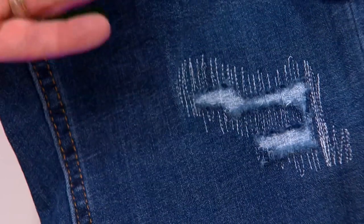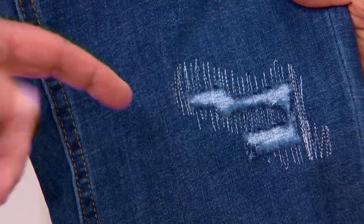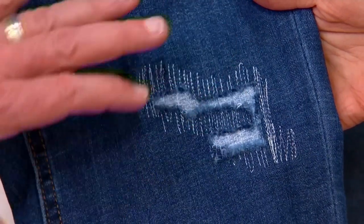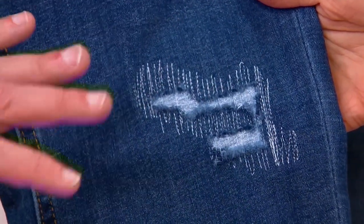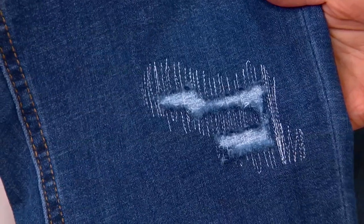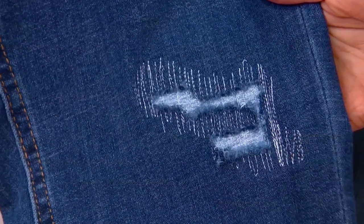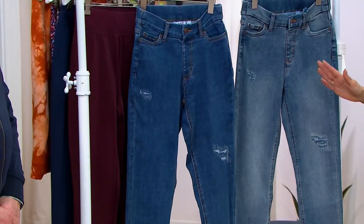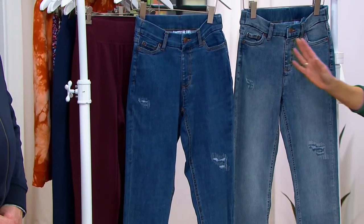We put a denim backing on it and then we stitched it. This will never change from this. Looks really cool. To me, it's a little fashion detail that I love. It's very understandable and done in a denim-complementary way. It actually makes them look even more expensive. There are some really beautiful qualities to these jeans.